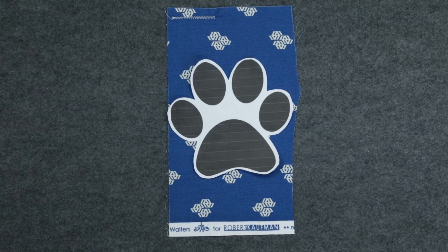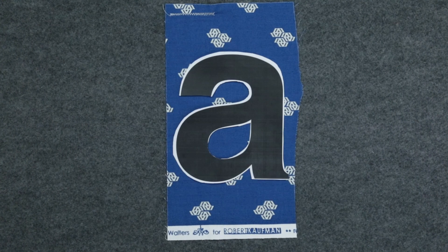The perfect time to do this is after piecing your project, but before quilting it. Decide what letter or shape you want to use. The more basic the shape, the easier it will be to work with.